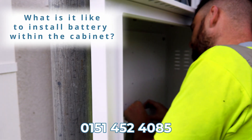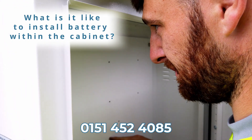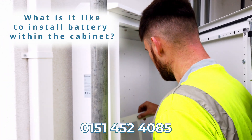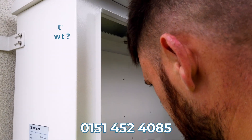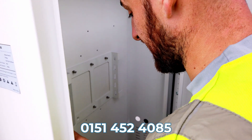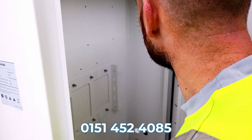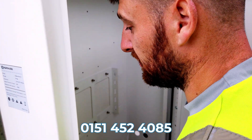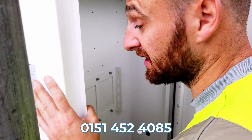It's a lot easier to mount them in the battery cabinet because we've got pilot holes in the back of the cabinet, so it's already pre-mounted for us. If you had solar PV, Kyle, would you personally have one of these? I would personally have one of these. And why would you have one of these cabinets? Just for battery efficiency, but also just for ease of installation as well.